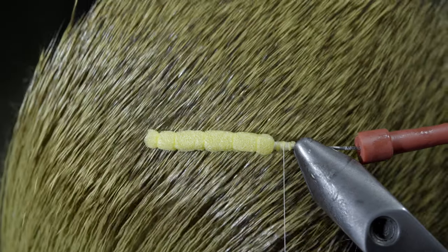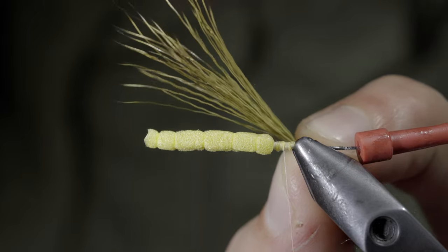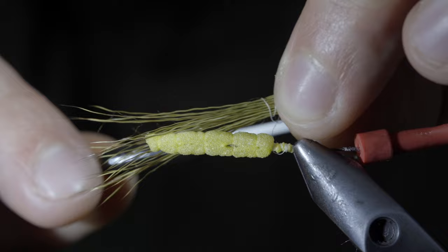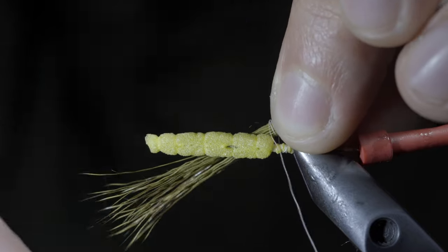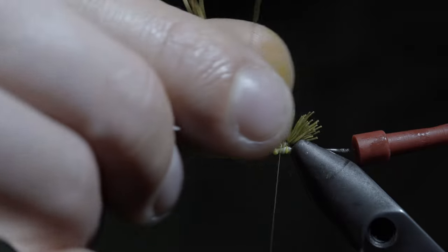Snap your excess free and grab some olive elk hair. We'll select a small clump and secure it to the top of our foam. To help position it, we'll take an additional two wraps around it before securing it in place. Ensure that you secure tightly with your thread.